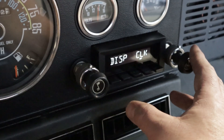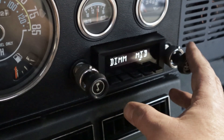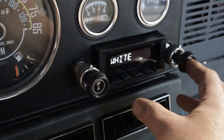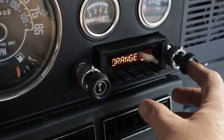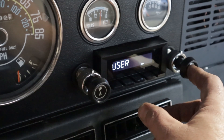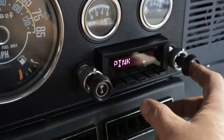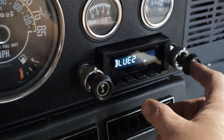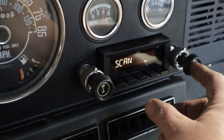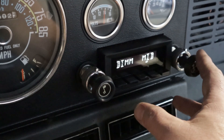That's how you go through your menus. For the colors you want, there are all different types of colors — just keep clicking through. I just want to stick with white, dim on mid.